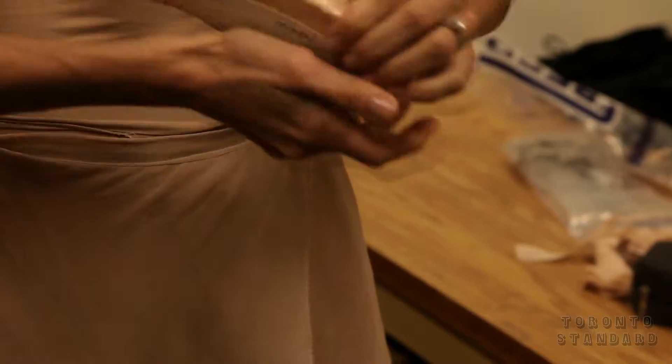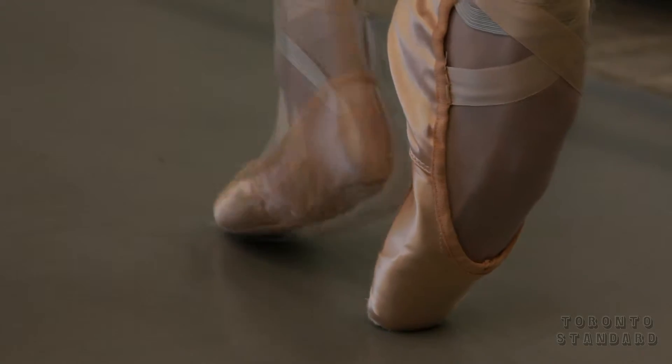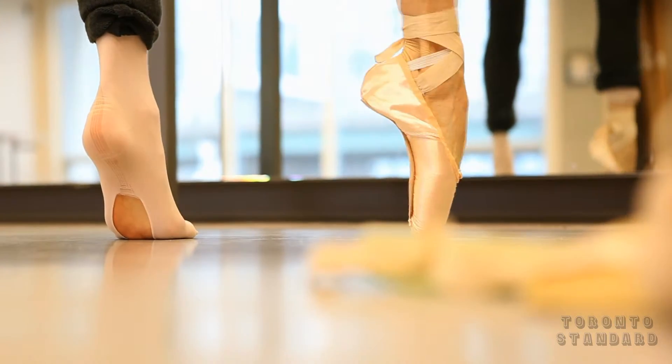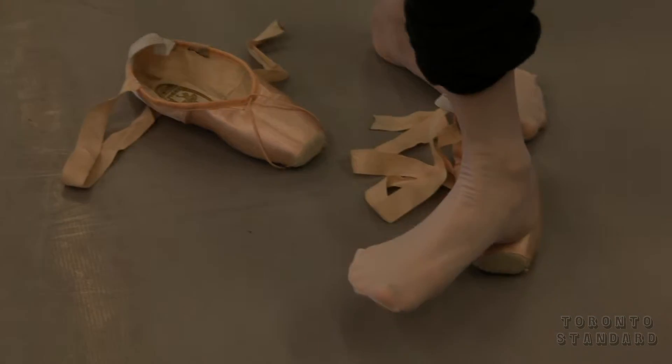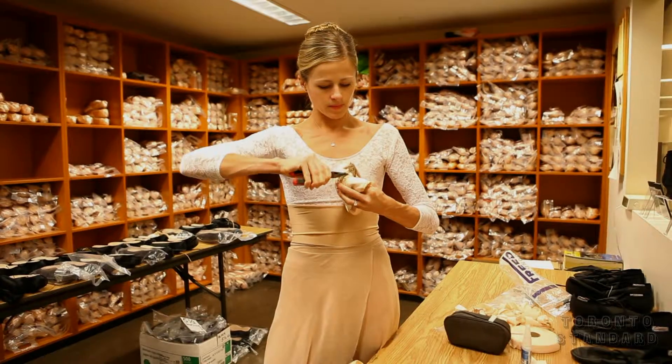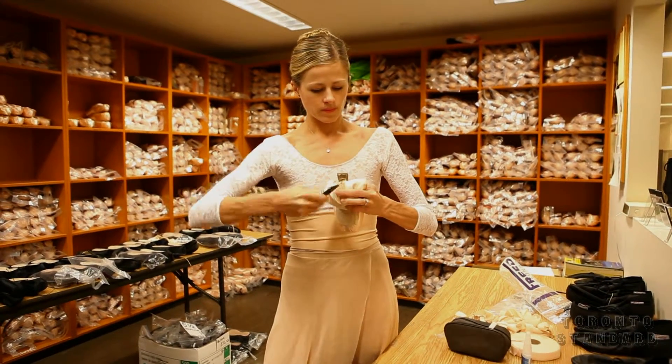When they come, there's a certain amount of glue in them so it's kind of hard. And if you have any kind of bunions or blisters or that kind of thing, it's nice to soften them up a little bit so you don't get so much friction. The breaking in process is bending the shoe and snapping the sole, which is called the shank, out of the shoe to make sure that it's pliable on my foot.